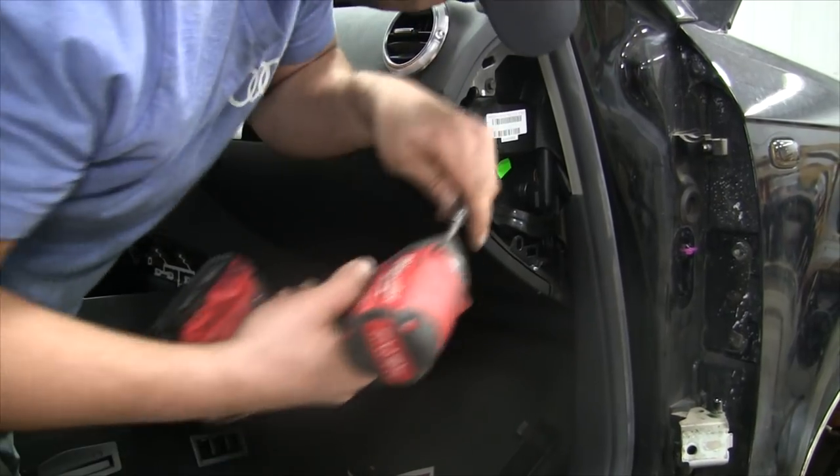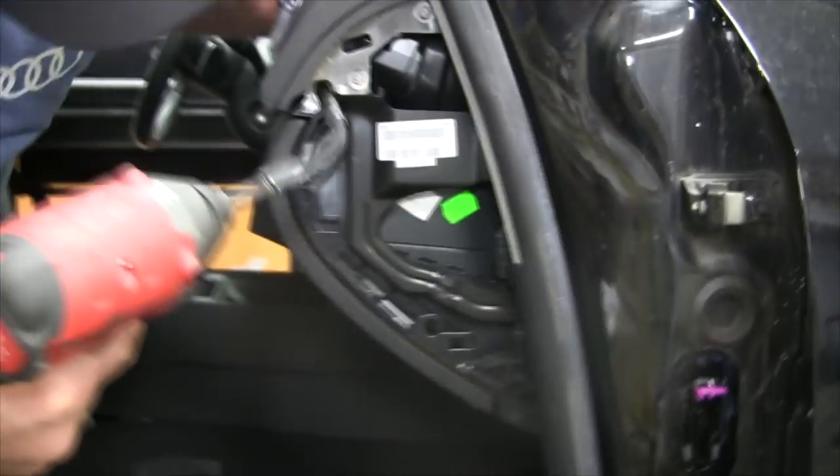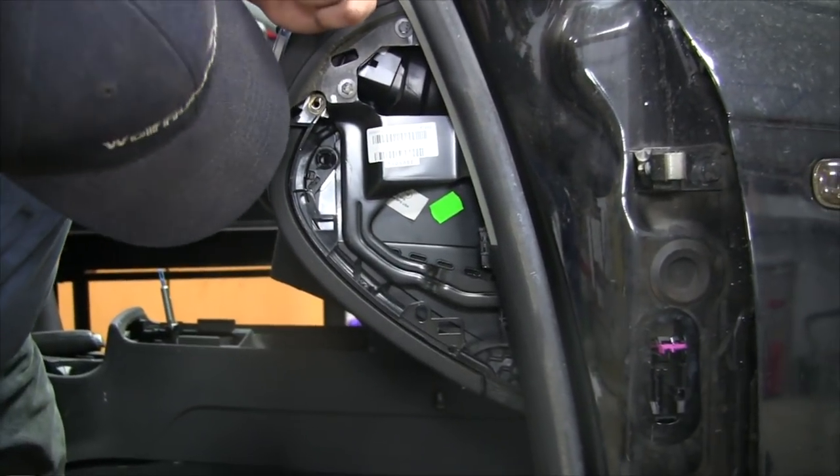Then on this side here, you'll have your one 8mm right there. And down on the bottom, you'll have two more.